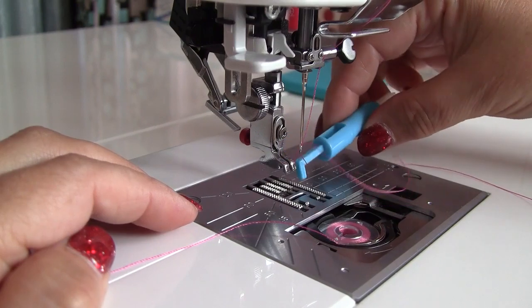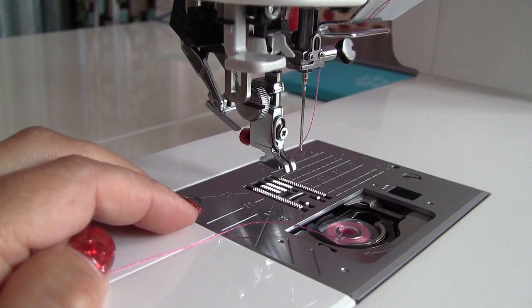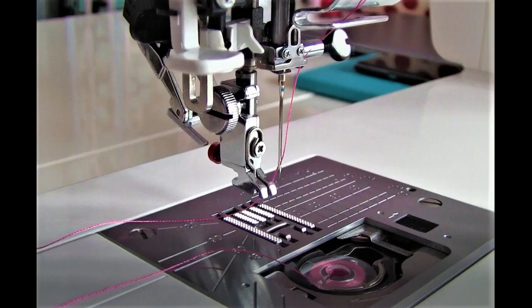Sometimes the hook fails to pull a loop of the thread — something can be wrong. Then check the needle and its settings. Unfortunately, built-in needle threaders don't work well with thick threads like size 10, 20, or 30 weight. They also don't work with thin needles sizes 65 and smaller, or with twin needles. In this case, you will need to thread the needle the regular way.